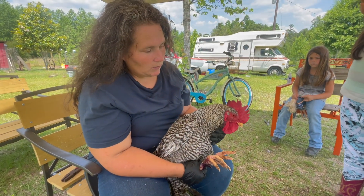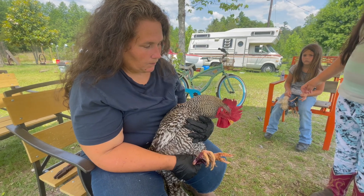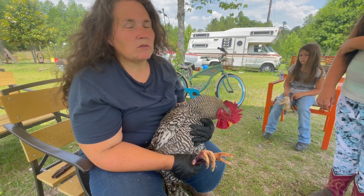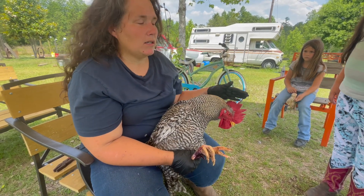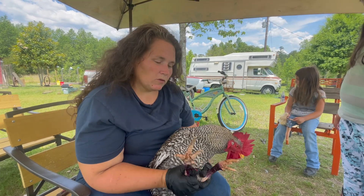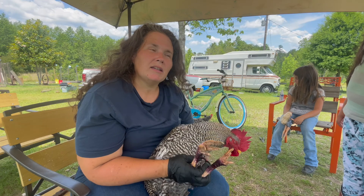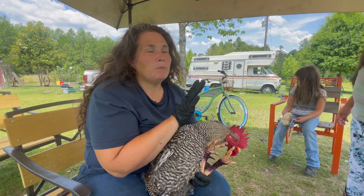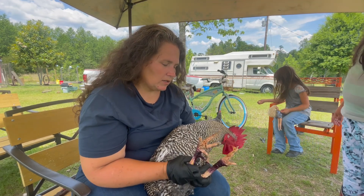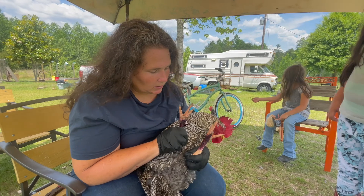We keep him in a separate pen with our Barred Rocks and he likes to protect his ladies, but the spurs really hurt some of my hens so I wanted to get this done. I've never removed spurs from a rooster — this is my first time. I've had the blue coat because some of my hens had a bare bottom so I sprayed them. It's minimal bleeding — he's just dripping a little bit of blood.